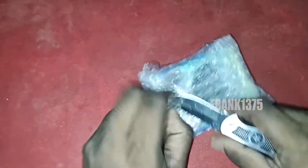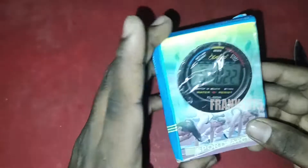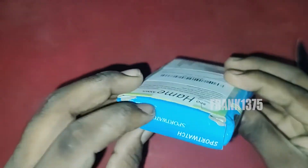If we speak about the time format, it supports both 12-hour and 24-hour format. The product dimensions are: width 6 cm, height 2 cm, and the product weight is 85 grams.